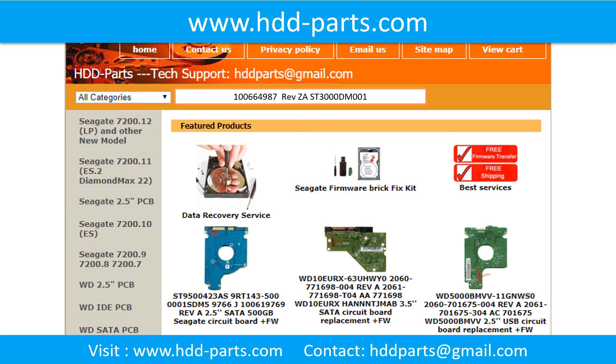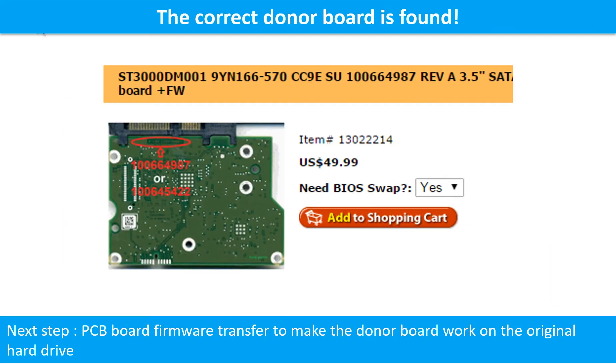Once we found the correct donor PCB board for the hard drive, this is only the first step. The next step is we have to do the PCB board firmware transfer to make the donor board work on the original hard drive.